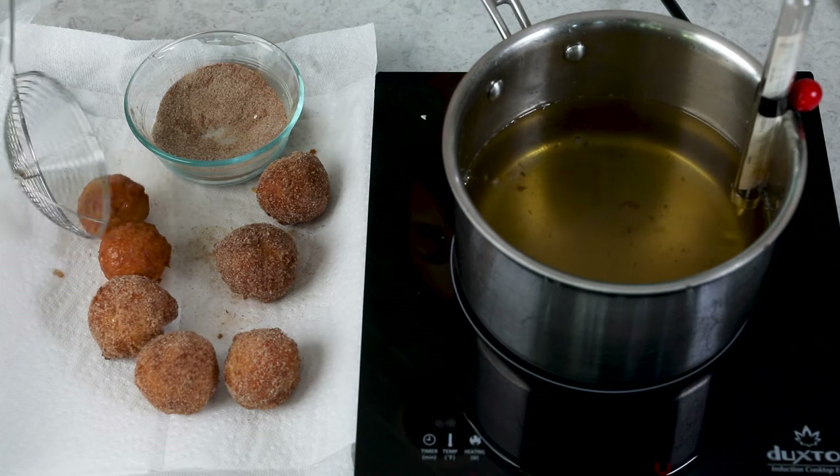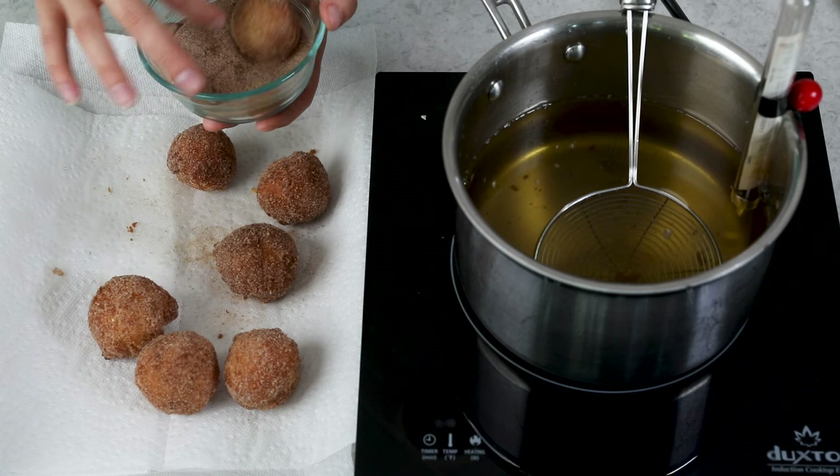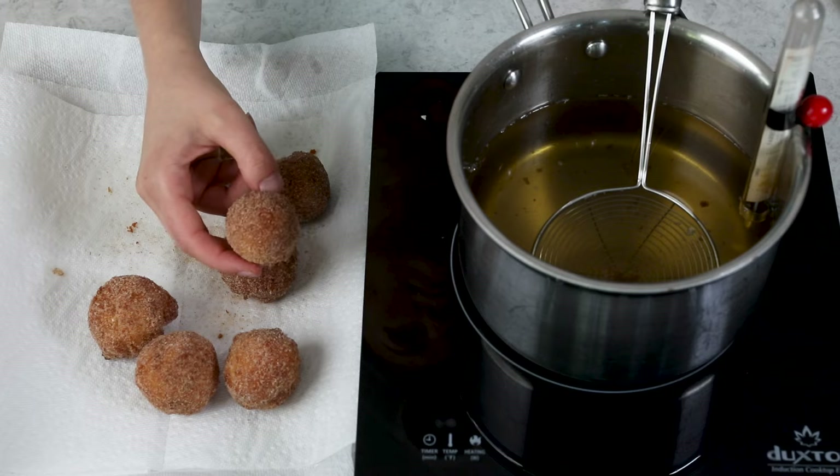Once you've fried all of your doughnut holes — you should get about 18 from this recipe — they are ready to enjoy. These are best enjoyed nice and warm. I hope you guys enjoy today's recipe, and if you try this one out, please leave me a comment and let me know what you think, because I always love hearing from you. Thank you so much for watching, and I'll see you next time.